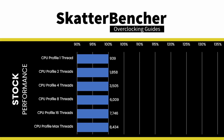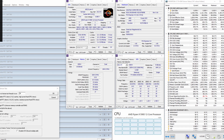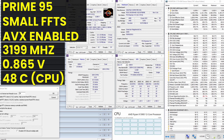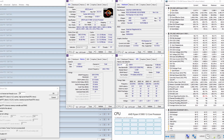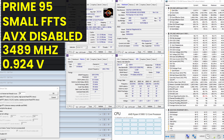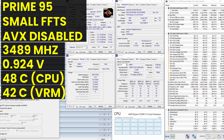Here's the benchmark performance at stock. The peak effective clock is 4,741 MHz, slightly higher than the advertised 4,700 MHz boost clock. When running Prime95 small FFTs with AVX enabled, the average effective CPU clock is 3,199 MHz with 0.924 V. With AVX disabled, the average effective CPU clock is 3,489 MHz with 0.924 V. The average CPU temperature is 48°C, average VRM temperature is 42°C, and average CPU package power is 76 watts.